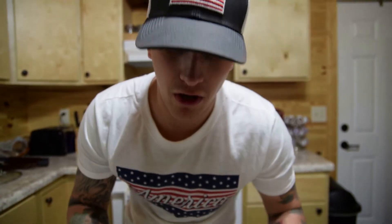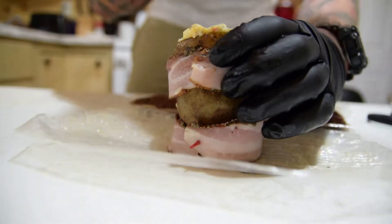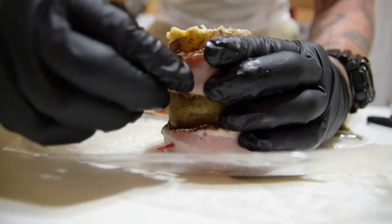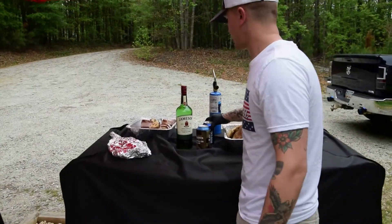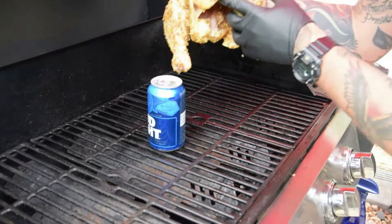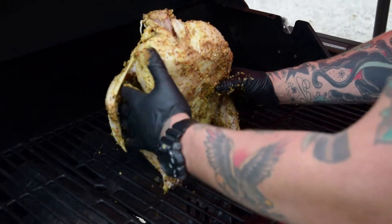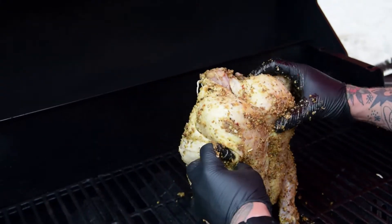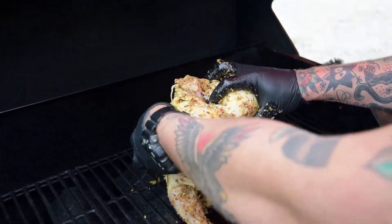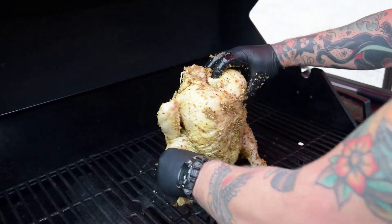The stuffed potato has a nice pepper-rubbed crust on the outside. Now we wrap each potato in bacon from bottom to top — about two slices of bacon per potato is plenty. Secure with a toothpick and they're done. Outside now: the grill is lit. Place your beer can down and lower the chicken right over it so it sits evenly. Fold the wings back so the tips don't burn, and position the legs for stability so the beer can doesn't tip.